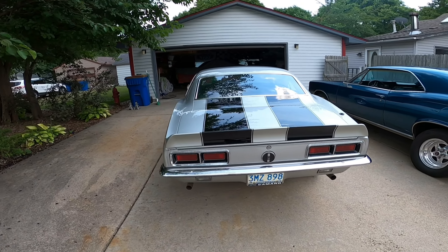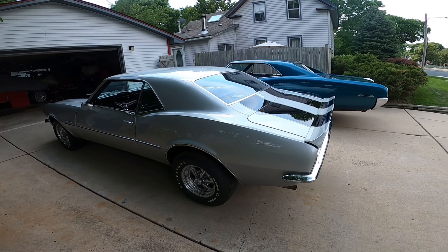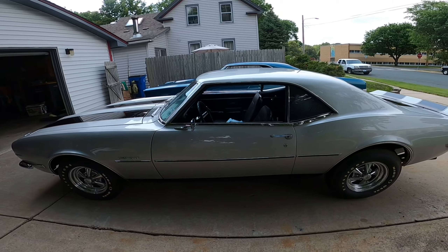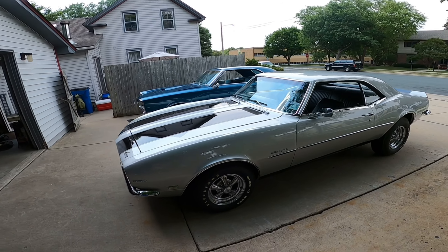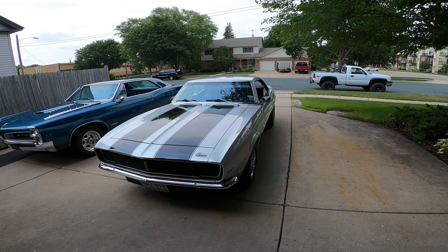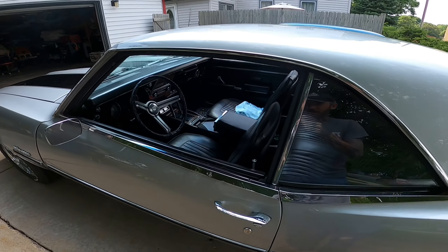This one's pretty much all original. There's not a whole lot of aftermarket stuff on it. Enough about the looks — let's see how it sounds, huh?